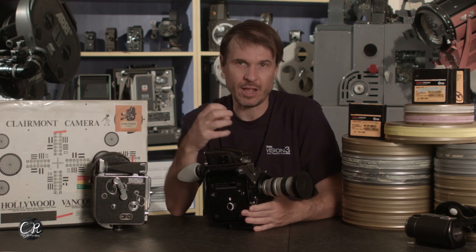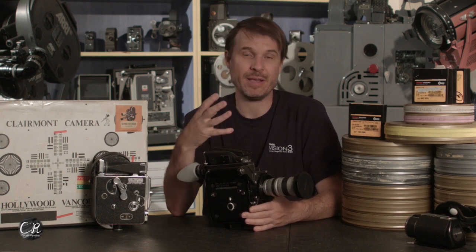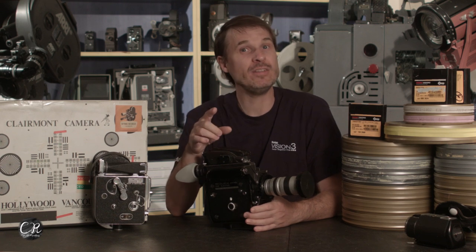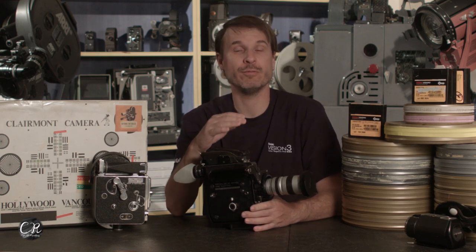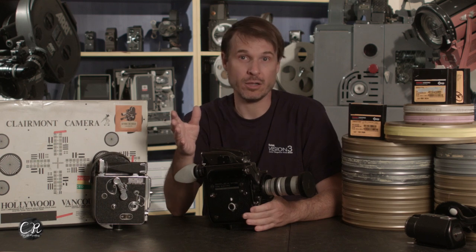Even when you lubricate and clean it up, the motor still makes that whine noise, so you're always hearing it. We recently did a video where we were trying to see how stable this camera was — whether it would fall out of sync with a digital audio recording. We did a pretty long take and it didn't fall out of sync at all.